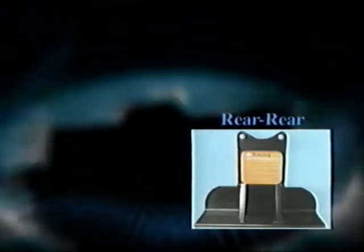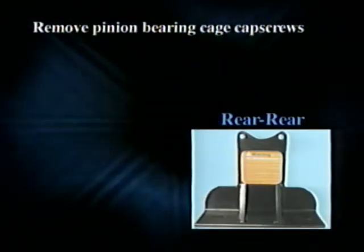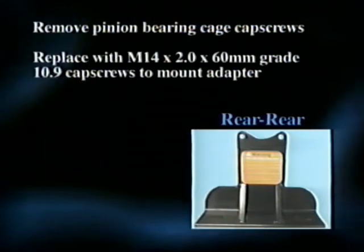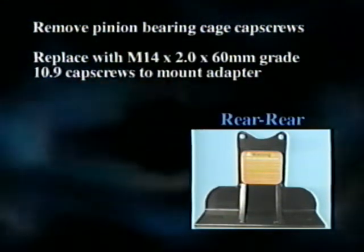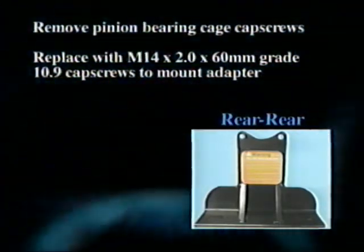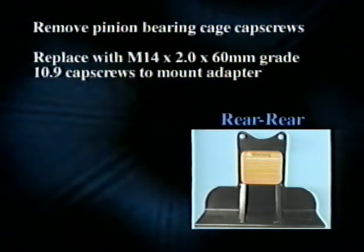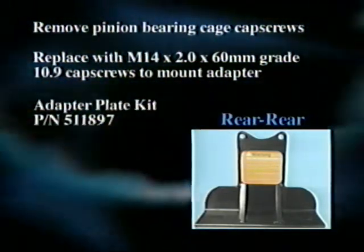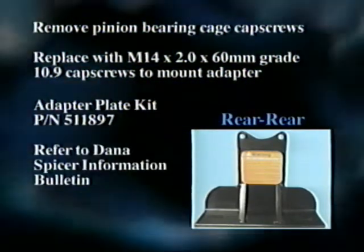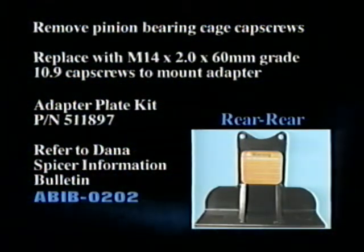When performing this repair on a rear rear carrier, the pinion-bearing cage cap screws will need to be removed and replaced with longer cap screws. It will be necessary to use two M14x2.0x60mm grade 10.9 cap screws to mount the adapter. A quantity of these cap screws are included in the adapter plate kit, PN-511897. Refer to Dana Spicer Information Bulletin ABIB-0202 for specifics about the removal of this carrier.